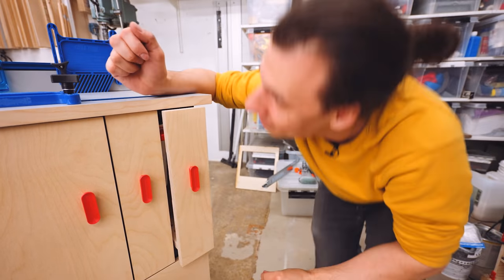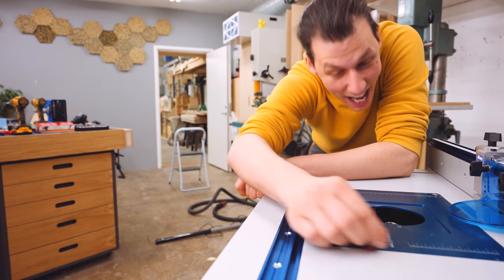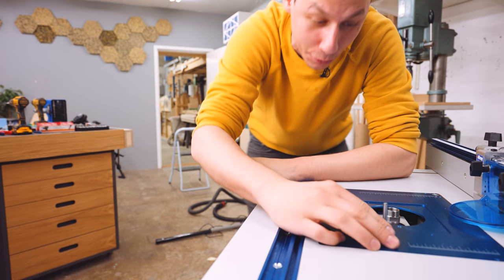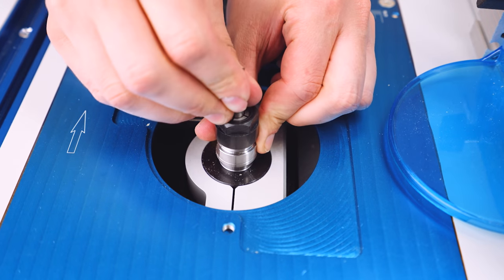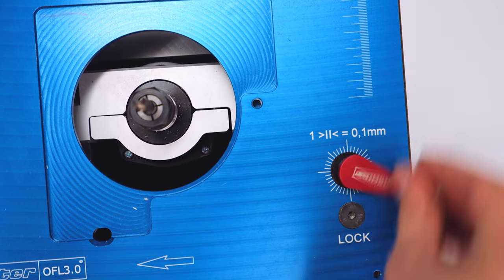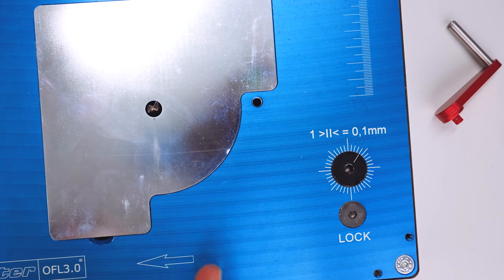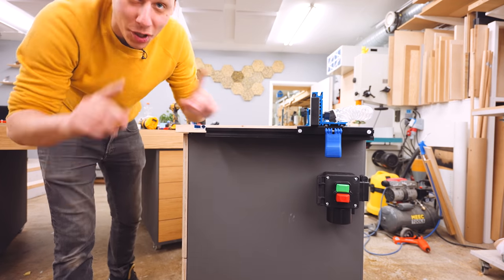So let's try that out — the little handle goes in there and I can raise and lower the router. Boy, this is just super easy and super smooth. Let's insert a router bit: collet and collet nut goes on, insert the router bit itself, and I just love the fact that you can reach everything from the top. Once this is tightened properly, lower it back down. It comes with a selection of plates so you can get support super close to the router bit.